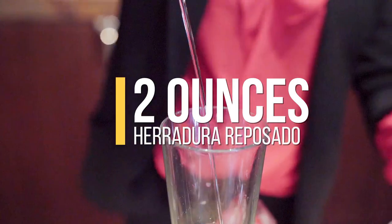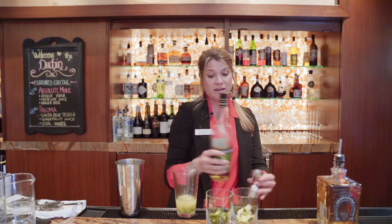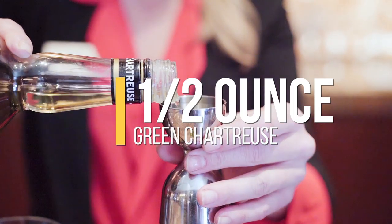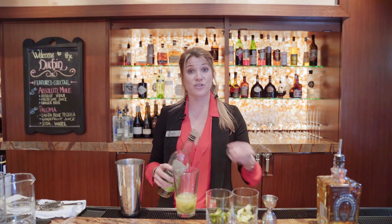We're going to add two ounces of Herradura Reposado. The spin on our cocktail here is green chartreuse. It's really strong, so it's important that we get that measurement totally correct — it's about a half ounce of green chartreuse.